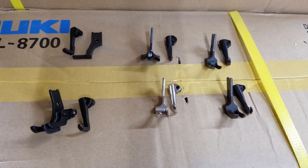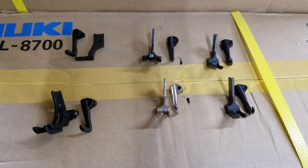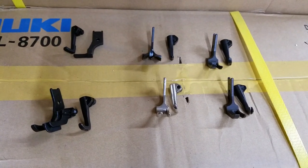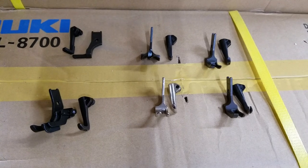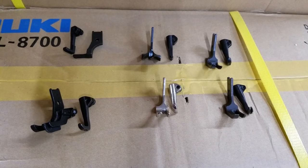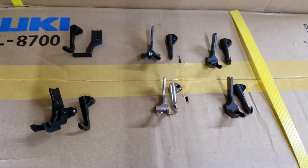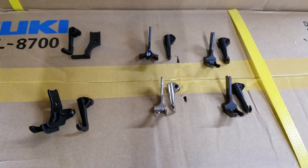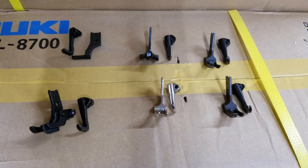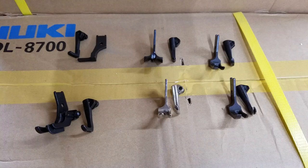This is Steve from Sewinggold.com, and I wanted to show you the different presser feet that are available for compound feed walking foot machines like the Juki 1541S, DNU 1541S, Taxo T111-155, typical GC6-7D which is the same as the T111-155, Consew 206RB-5, Consew 226, old Singer 111W-155, and the list goes on.